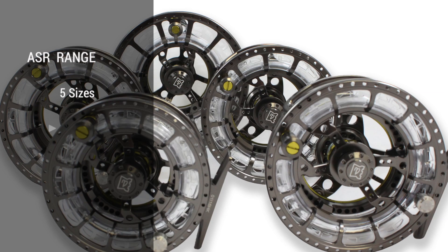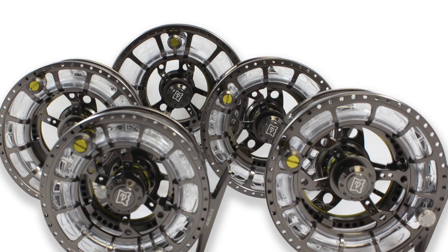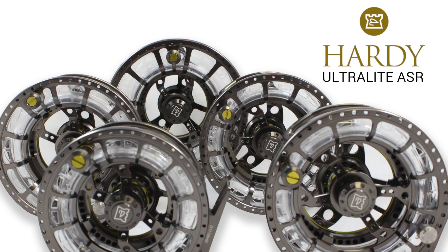The five available reel sizes of 4, 5, 6, 7 and 9,000 cover line weights through 4 to 11, covering most styles of fly fishing in single and double-handed setups. As expected from every Hardy product, the Ultralight Assisted Spool Release Range — ASR for short — is stunning yet practical and gives you options without compromise.